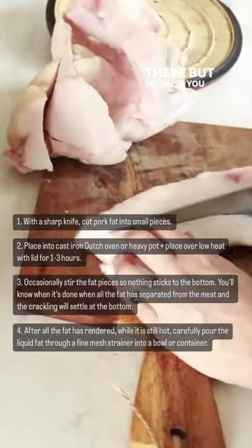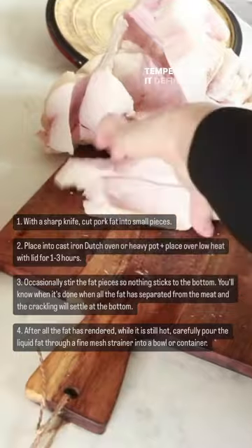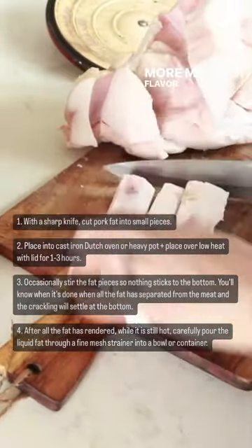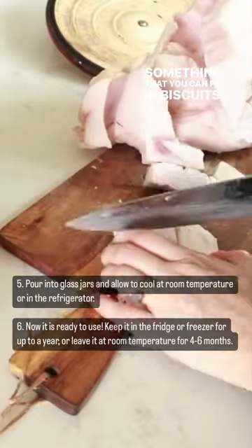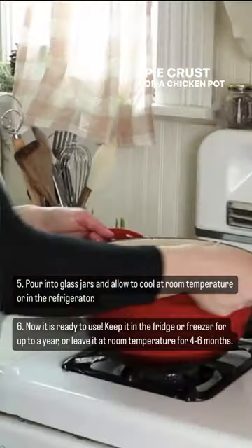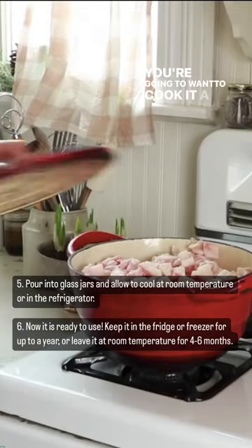But because you cooked the bacon at such a high temperature, it definitely has its own bacon-y flavor. If you want a more mild flavor — something you can put in biscuits or a crust, like a pie crust for a chicken pot pie — you're going to want to cook it a lot more slowly.